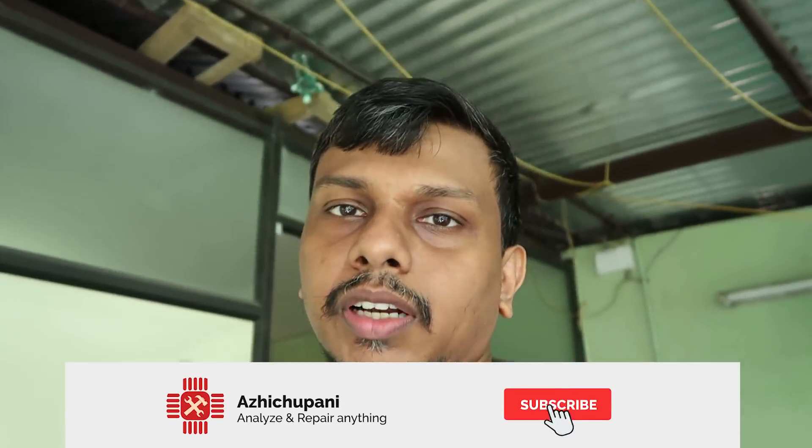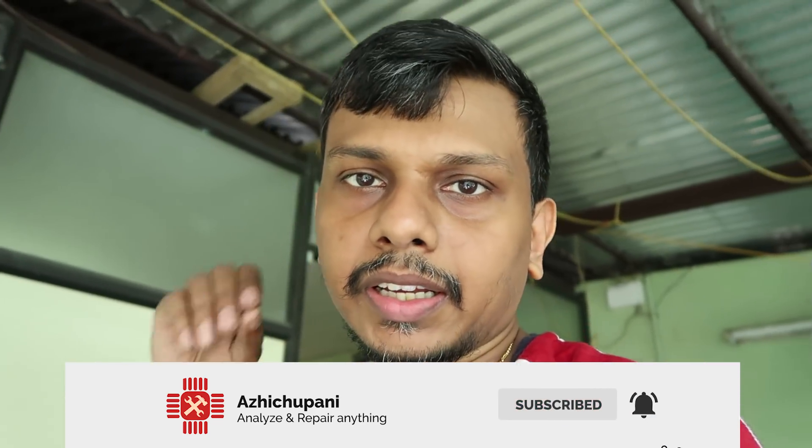Friends, we have a new video. Please press the like button and comment in the comment box. If you want to subscribe to this channel, click on the bell icon and I will upload the notifications. See you in the next video. Bye.